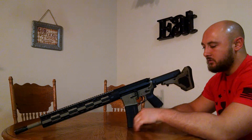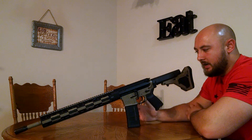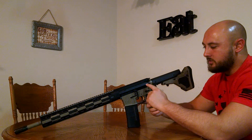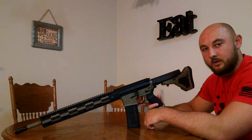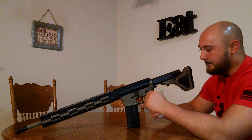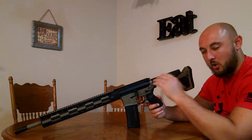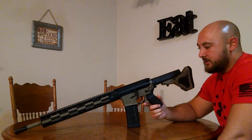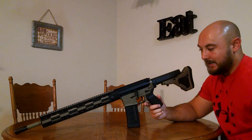As far as the upper, this is the first time I've ever done an upper where I put everything together. I started with Aero Precision's M4-E1 Enhanced Upper. This lower and upper are obviously made for each other — it fits very well, perfectly. There's no wiggle, no wobble. It fits tight and it feels good. It looks awesome.